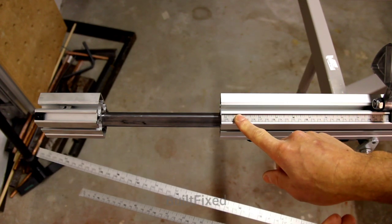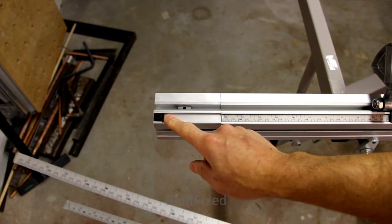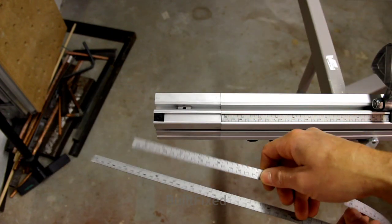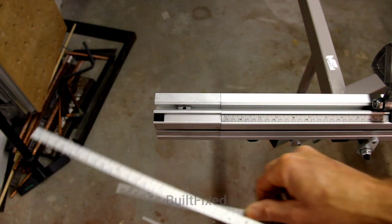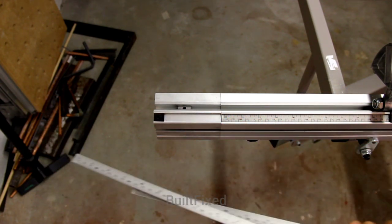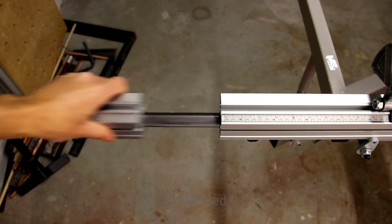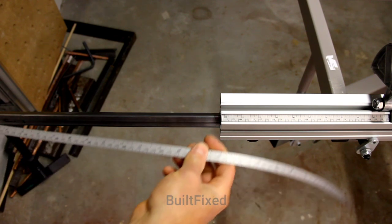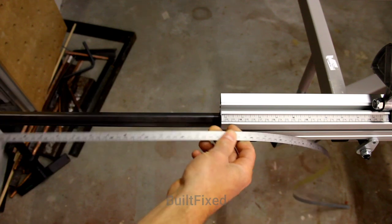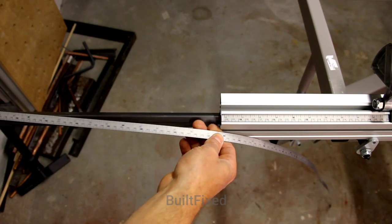Mine is 1,300, so I will extend my cross-cut capacity when this is all the way out an additional approximately 100 millimeters — about 4 inches. And it's locked in place by this nut locking device here on the end of the extrusion. If I had this installed you could probably get a good visualization on how it works. If you imagine this is down on the bar, as you pull the bar out the numbers will then tick up higher and higher.